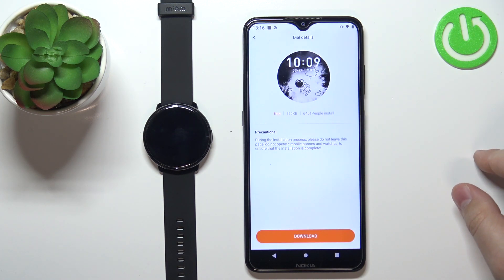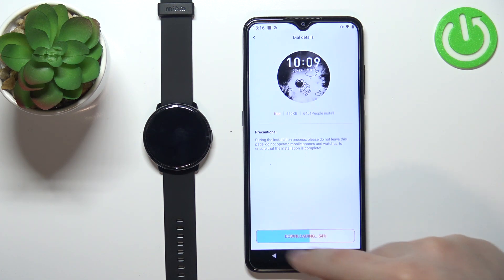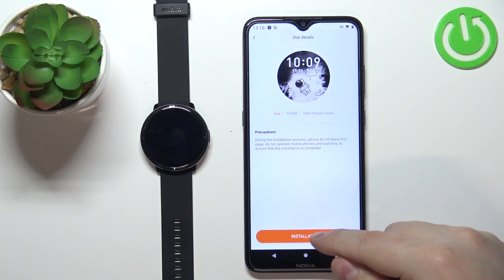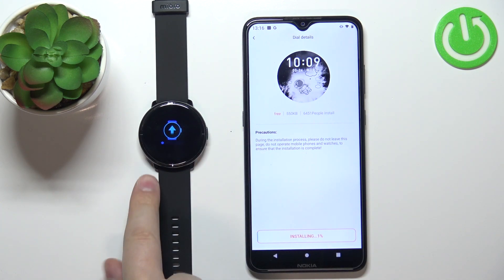Here we have info about the watch face. Tap on the download button and wait until the watch face is done downloading. Then tap the install button to install the watch face, and as you can see, it is being installed on our watch.